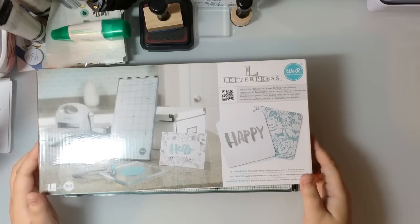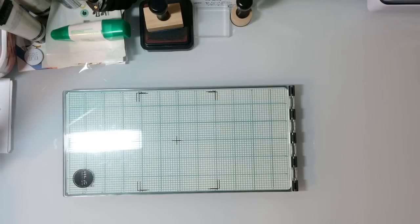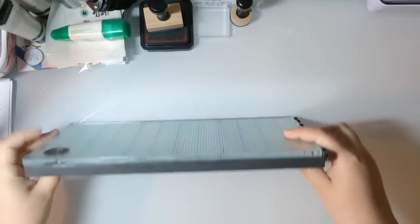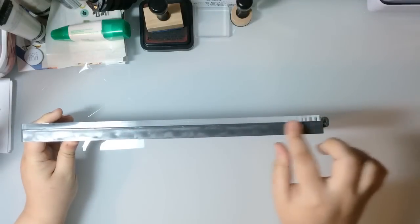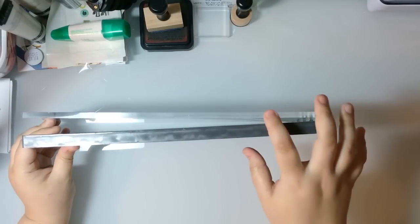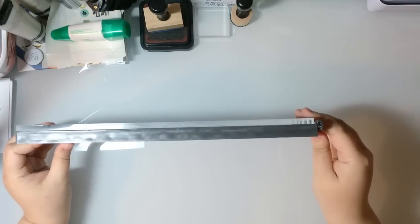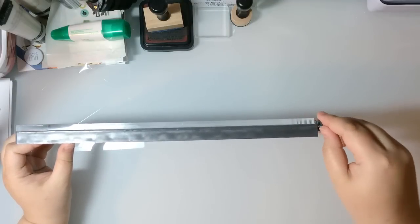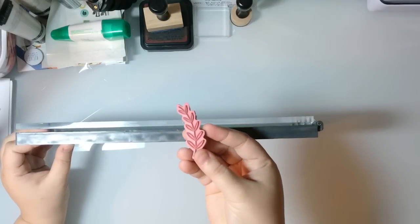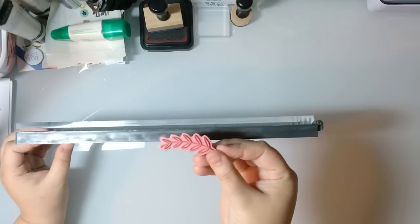This is the platform that comes in the kit. You've got the base portion, then a thick acrylic cover, all hinged at the side. I want to mention this works well with clear stamps and red rubber stamps — the ones that have been on a wood block and then unmounted and attached to cling foam.